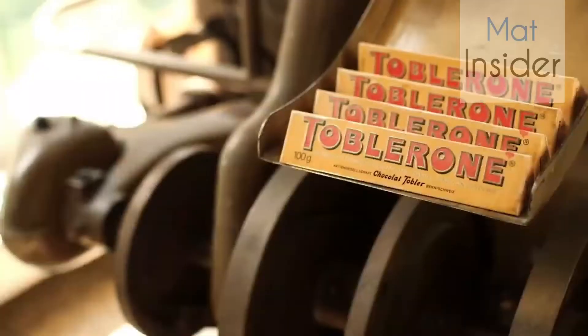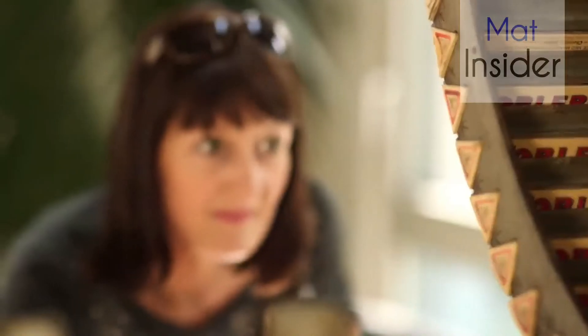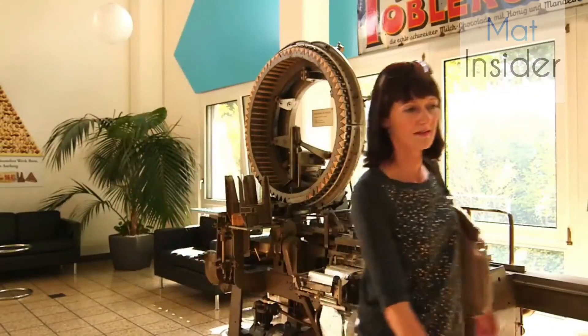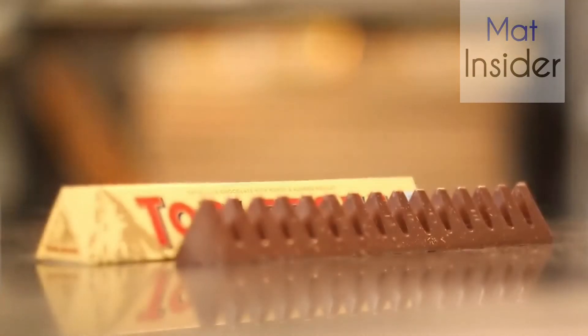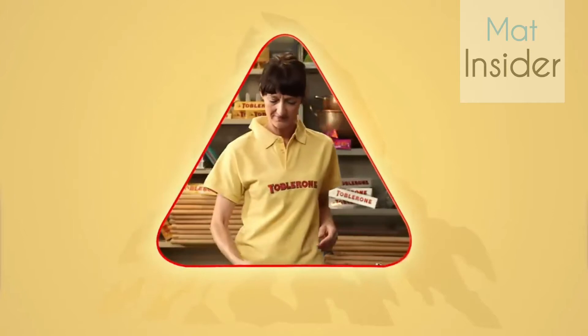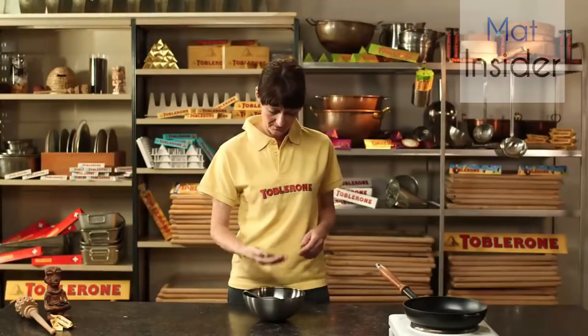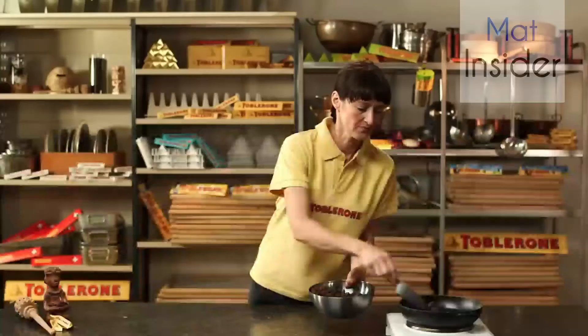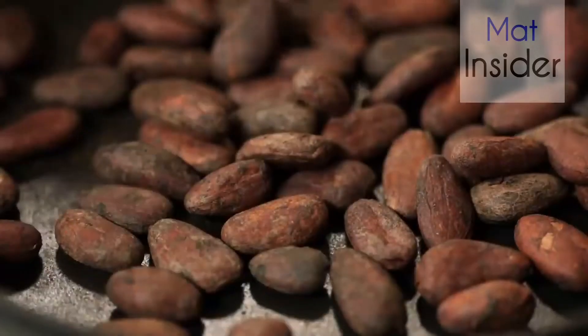Because we wanted to know how the Toblerone is made, and because you can't usually just look into the machines, we asked somebody and they made a Toblerone bar for us — all without big machines so we could watch. This is Anna, a trained chocolatier. That's the professional name for people who make chocolate. And Anna will now make a Toblerone bar for us.